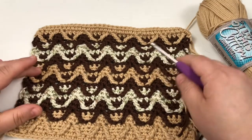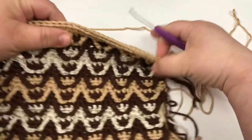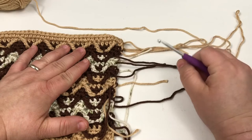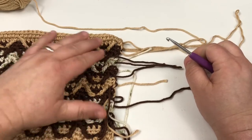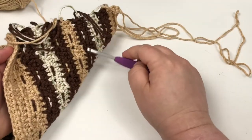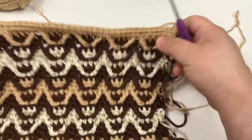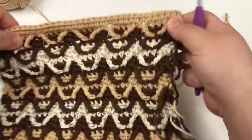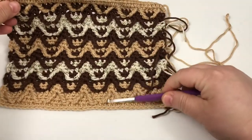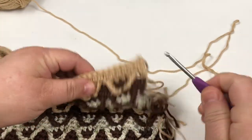I wanted to show you what this looks like after you've gotten to the end of your 9. You're going to have a lot of ends to sew in, and yes, this can be tragic to some but it's kind of therapeutic to others. You can try to carry them along in the back — I don't like the way that looks, so I choose to cut mine off and sew them in later. Once I got to the end of the 9, I didn't like the fact that there was just one row and it was thicker on the bottom, so I'm going to put one more row of straight half double crochet.